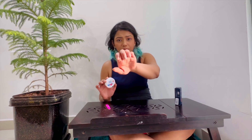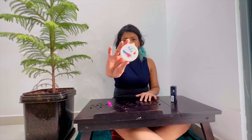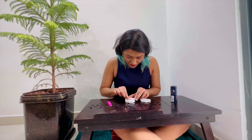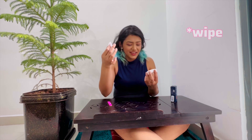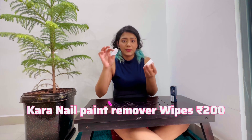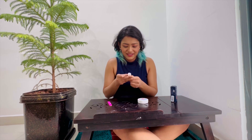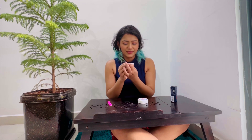I already have some nail paint on, so the first thing I'm doing is taking it off using the Kara wipes. This is very useful — you just take off a sheet. It does not have acetone; it's enriched with argan oil, olive oil, and vitamin E, and it has a rose fragrance. Very simple — you just take it off and it's gone.